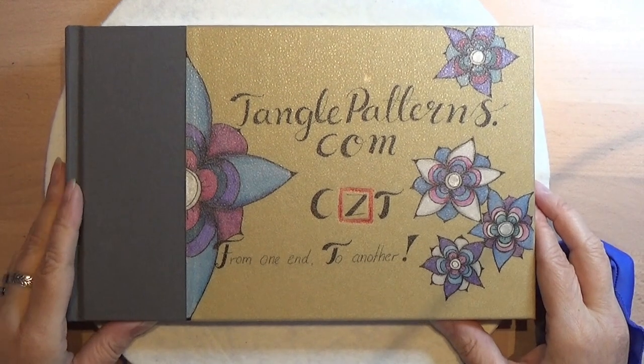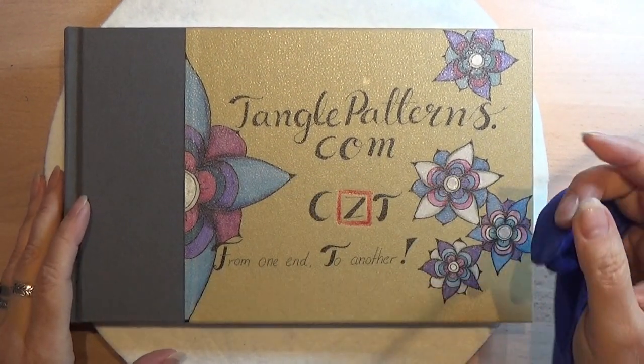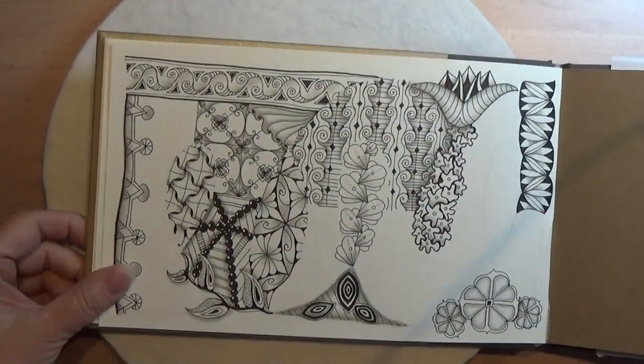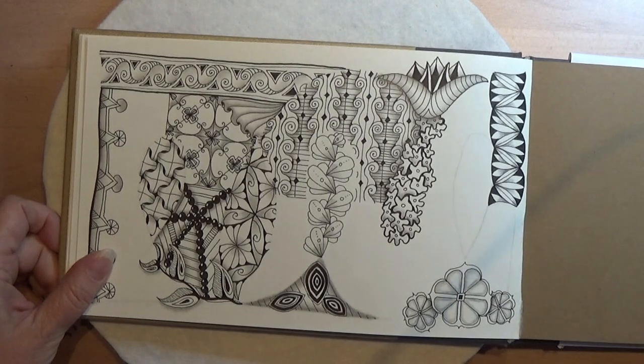Welcome to tangling along with me. We are continuing on tanglepatterns.com and today it's this pattern that we are going to use. Let's open up our book, or find our page or paper, or whatever we are going to use.